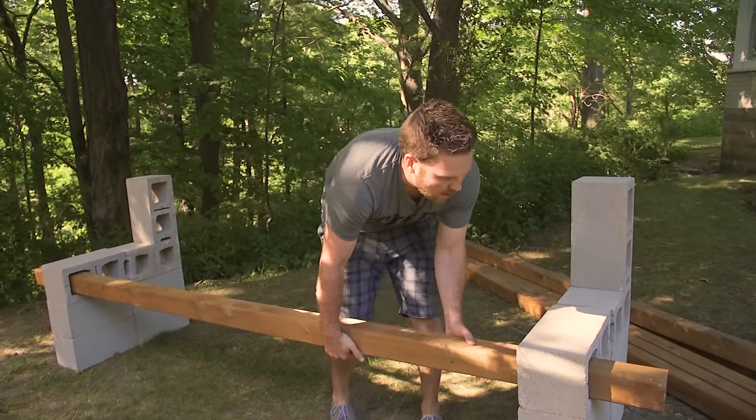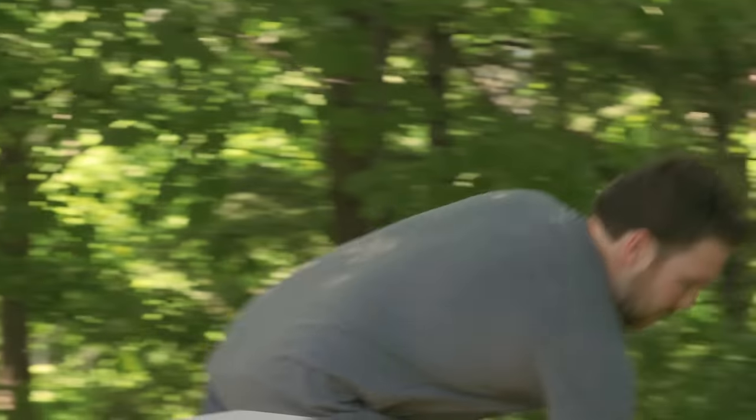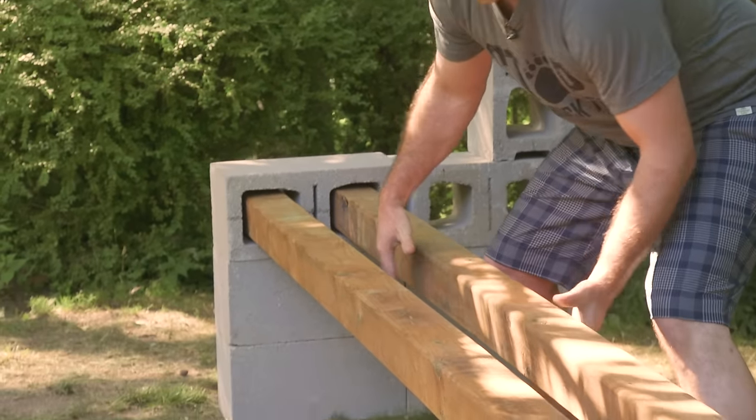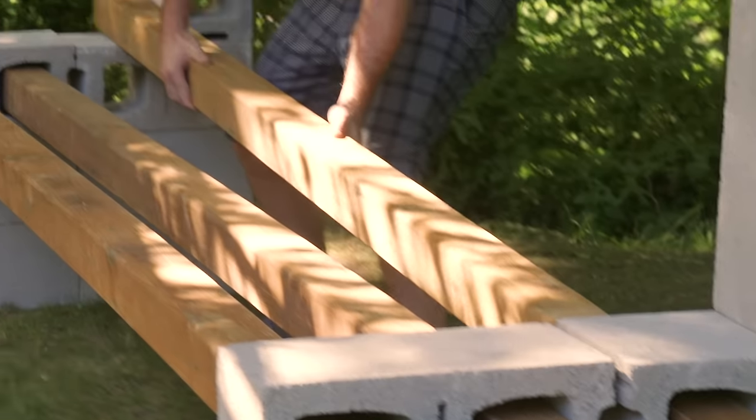Make sure it's approximately equal distance on both ends. When you're picking out your 4x4s, pick out nice straight ones — that will help make your bench a lot more solid and not wobbly.